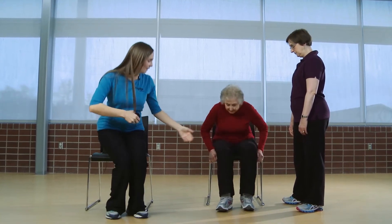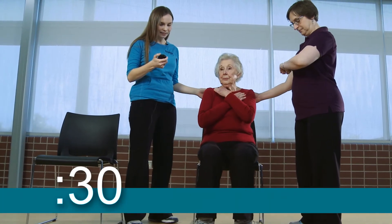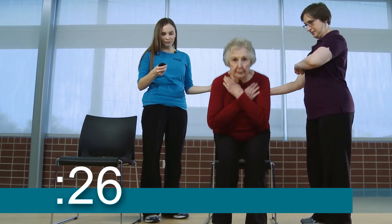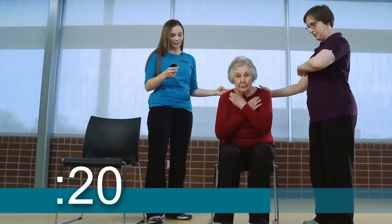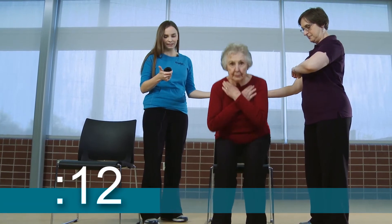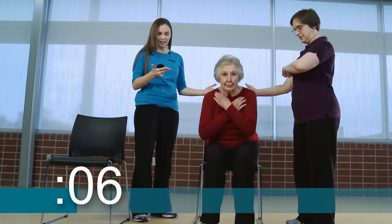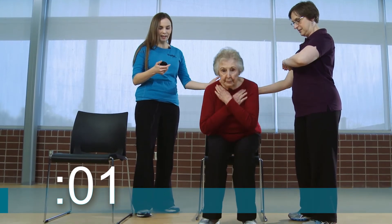Go ahead and scoot out on the edge of your chair and cross your arms over your chest. Ready and begin. [30-second exercise performed] Go ahead and stop. Nice job. Betty was able to perform 10 chair stands.